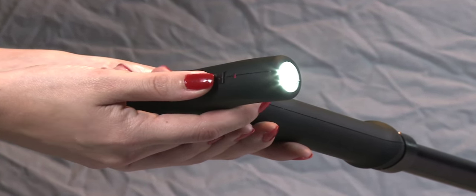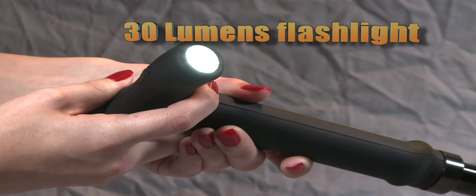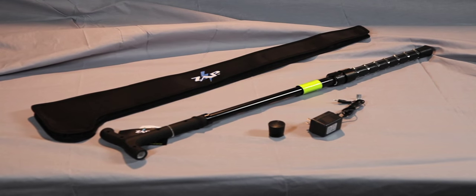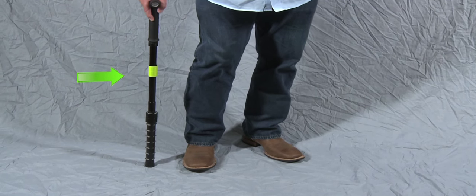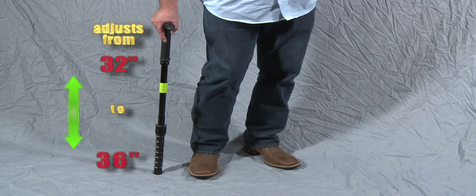The Zap Cane is equipped with a comfortable rubber hand grip, an ultra-bright 30 lumen flashlight, and comes with a nylon case, wall charger, and extra rubber tip. The cane has a 250 pound capacity, includes a removable reflective safety band, and is adjustable in length from 32 to 36 inches.